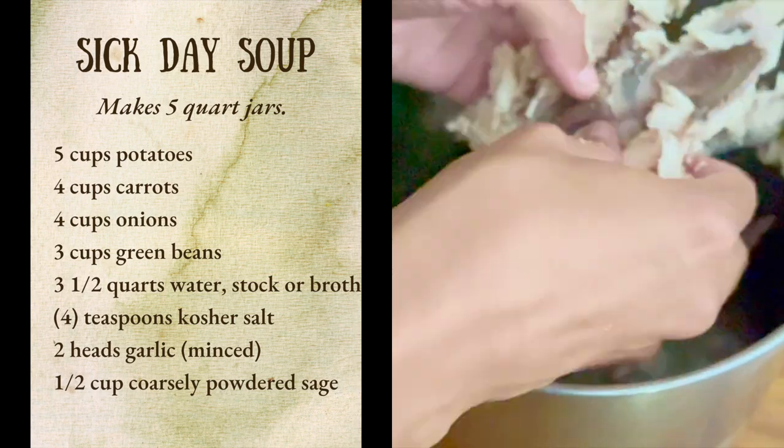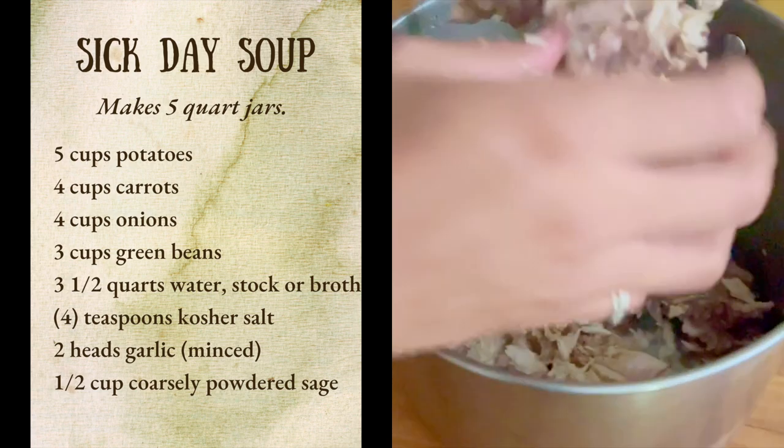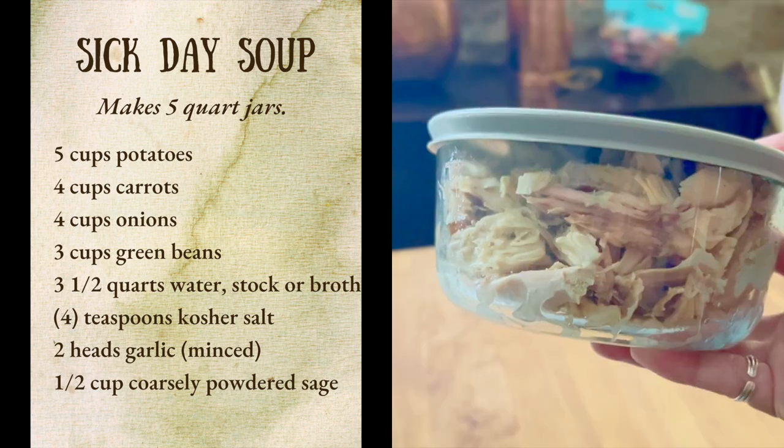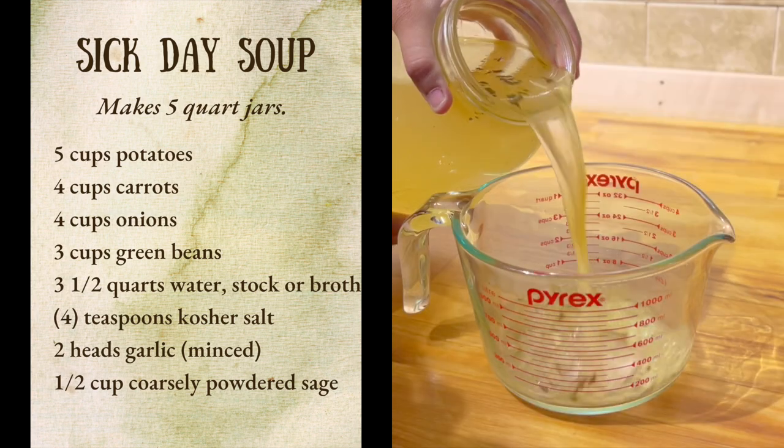We love having roast chicken, and we try not to let any of the chicken go to waste, so I've boiled what remains of the carcass. We'll be keeping the extra meat for meals this week, and we'll use the broth in my sick day soup.